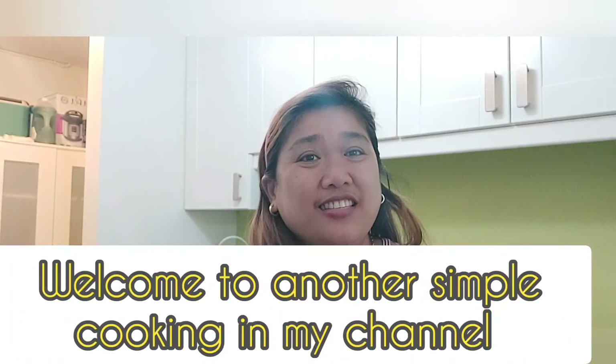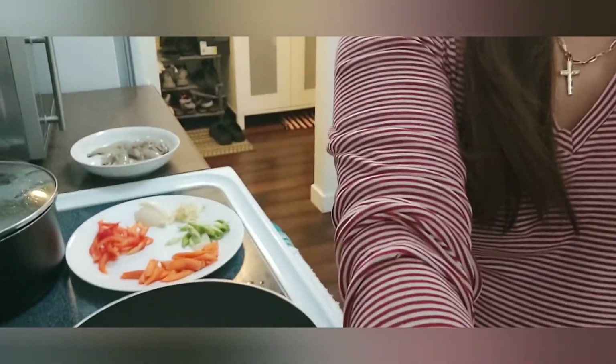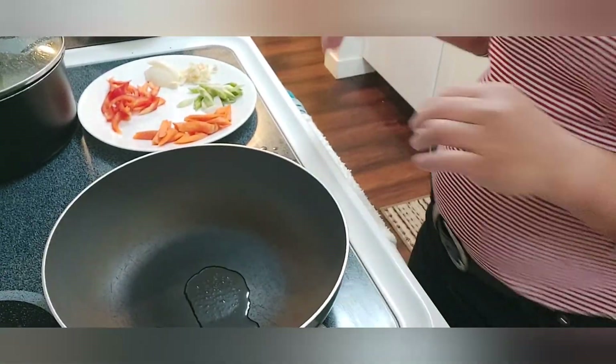Hi guys, welcome back to my channel. It's me again, Jane, Jane Channel Simple Life here in DC. Today is another cooking day and I'm gonna be cooking shrimp with green beans and oyster sauce. My ingredients — let me show you.